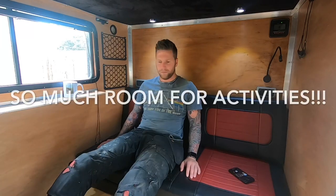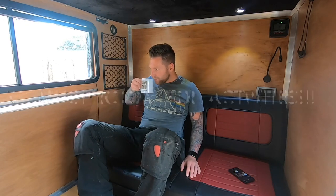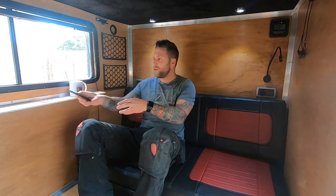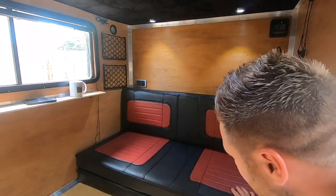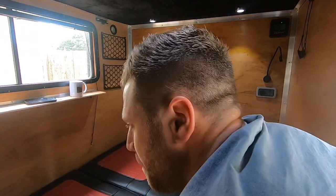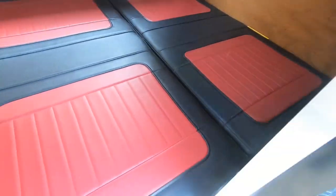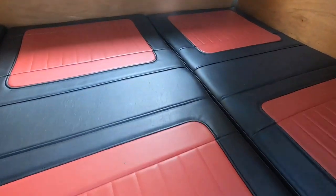I haven't got any throw cushions or anything to make it comfy yet, even though it's comfy in its own right. Loads of floor space — I'm sat here drinking my coffee. You're currently sat where my sleeping bag is. I'm gonna pull all this out and show you how quick it is. The black and red is a small gesture to the pattern of the interior of the Defender.